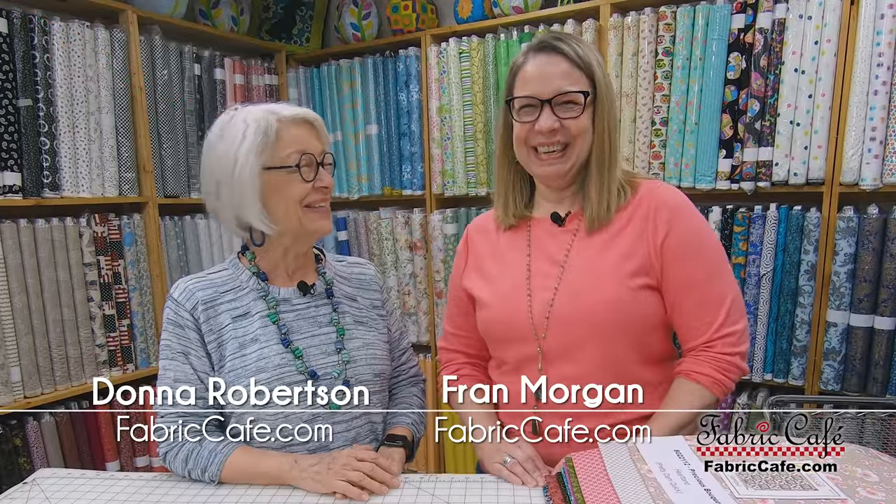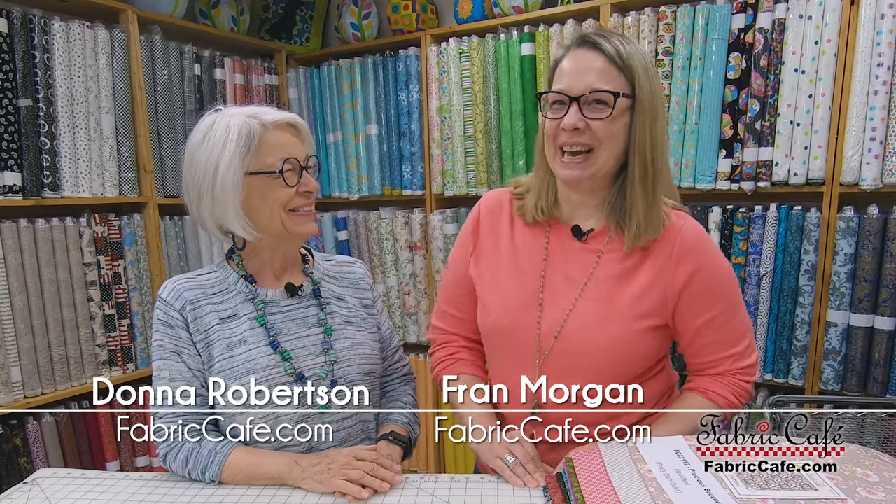Hi, it's Donna Robertson and Fran Morgan with Fabric Cafe. I'm so excited today. You know that every time someone buys a three-yard quilt bundle or kit, they get to select any pattern they want to go with that. But today we have a bonus — we're not going to tell you what that special bonus is until the very very end, so you need to keep watching.